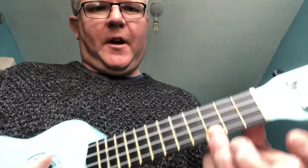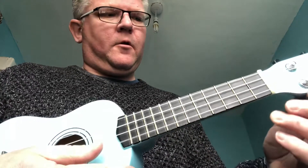Hi there folks. You remember in the previous lesson we went through the C major chord. If you remember, it was on the 4th string, the A string, 3rd fret — not quite in tune there.